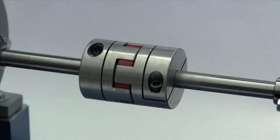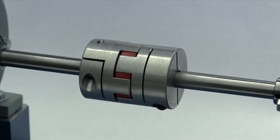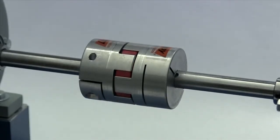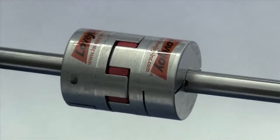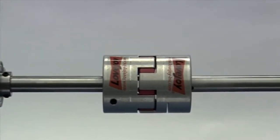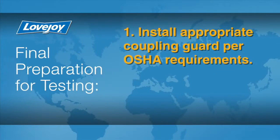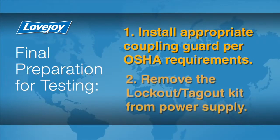When the installation is complete and the equipment is aligned to meet specifications, remove tooling and material away from the shafting and coupling. Double check the tightness of any screws or fasteners with a calibrated torque wrench, then prepare for testing. Install the appropriate coupling guard per OSHA requirements and remove the lockout tagout kit from the power supply.